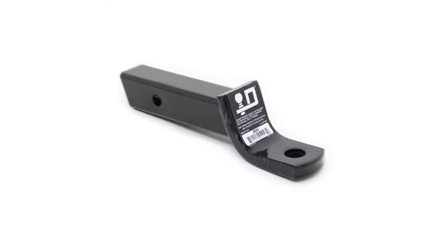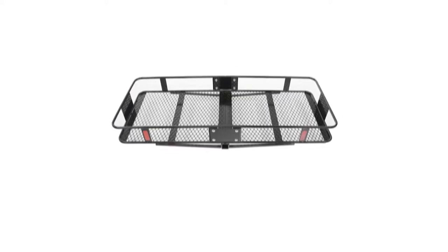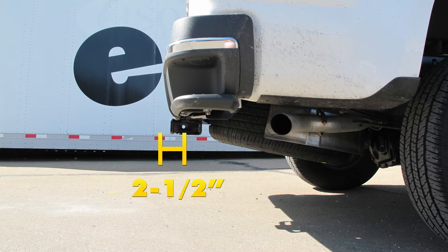Now a couple of measurements that are going to be helpful in selecting your ball mounts, bike racks, or hitch cargo carriers: from the ground to the inside top edge of the receiver tube opening it's about 19.5 inches. Then from the center of our hitch pin hole to the outermost edge of our bumper it's about two and a half inches.